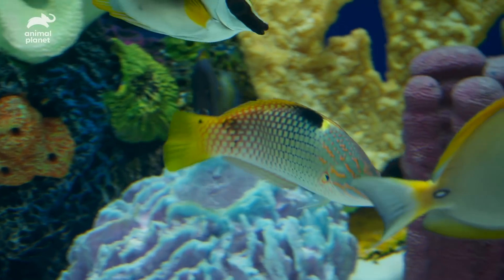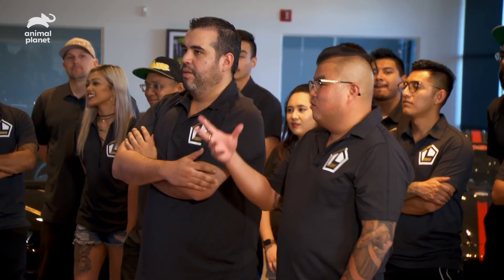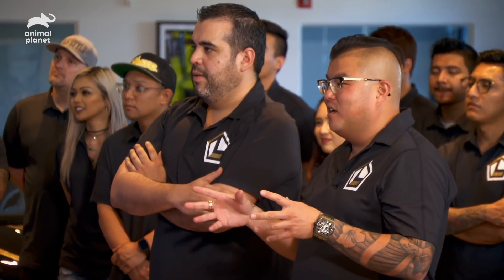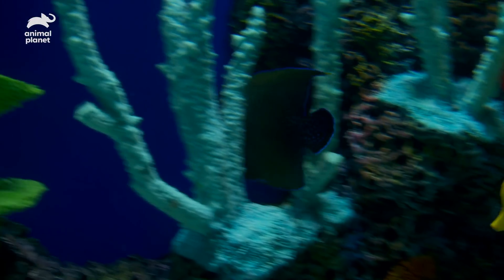So you got some pretty rare, unique fish in here — they're all community fish and they're all going to get along with each other. One of the coolest things is the Scribble Angel — they're really rare. I just love how all the colors came together; it looks incredible. Allowing the fish to tuck in and out while still giving it the look of peering deeper into the ocean — it's a pretty cool effect. Great details. It's an amazing upgrade from the small tank.